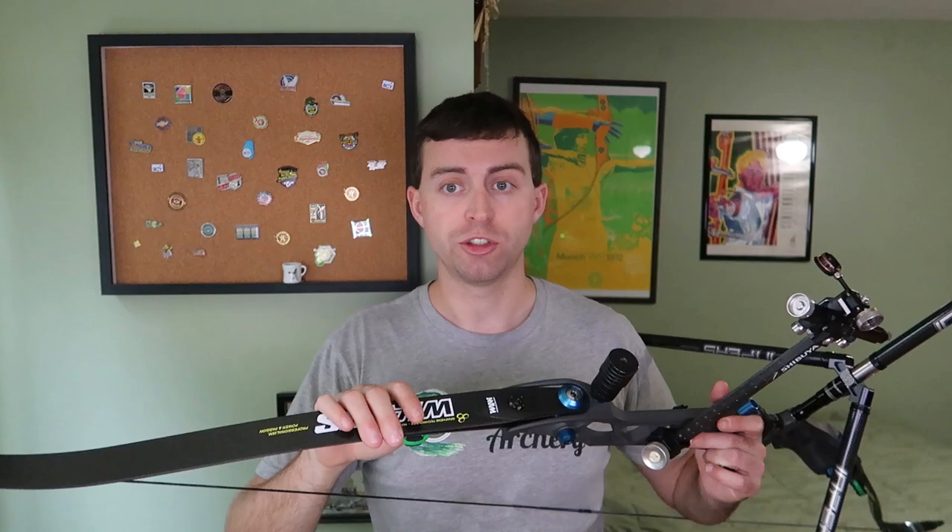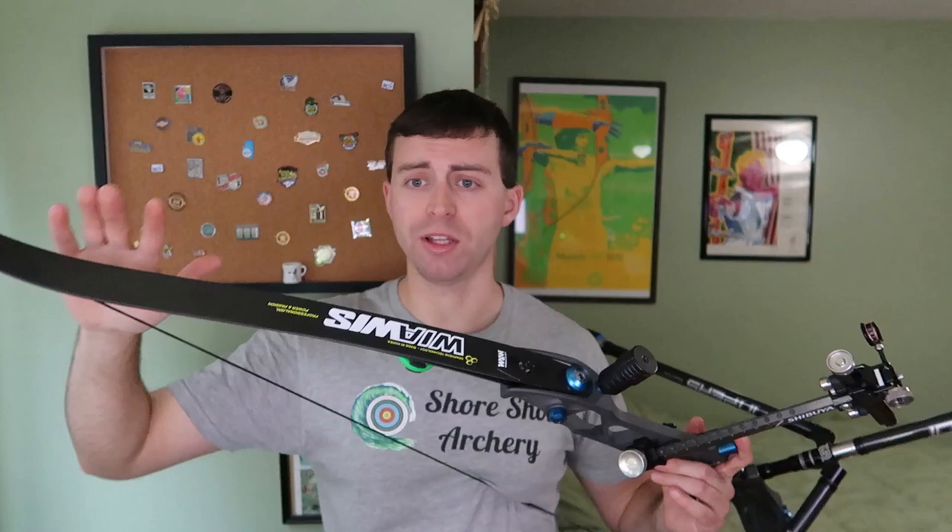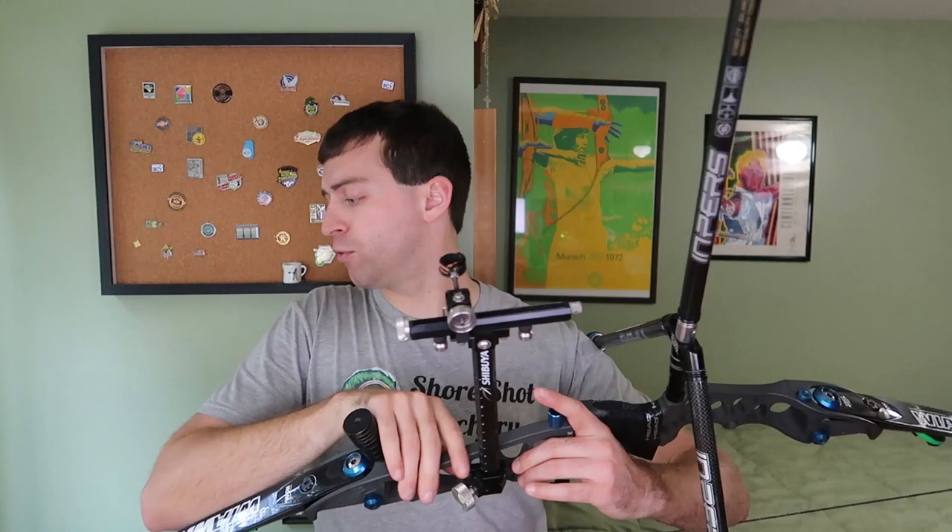Now let's move on to limb weight. These are Win and Win NSG limbs. They are 40 pound limbs, and I have them set to about 46 pounds — we will get to that further down in the data. I did measure the physical weight of each limb: the top limb is 6.98 ounces, and the bottom limb is 7.5 ounces. So there is a difference between the top and bottom limb of 0.07 ounces, giving a total weight of 14.03 ounces, or 0.876 pounds.